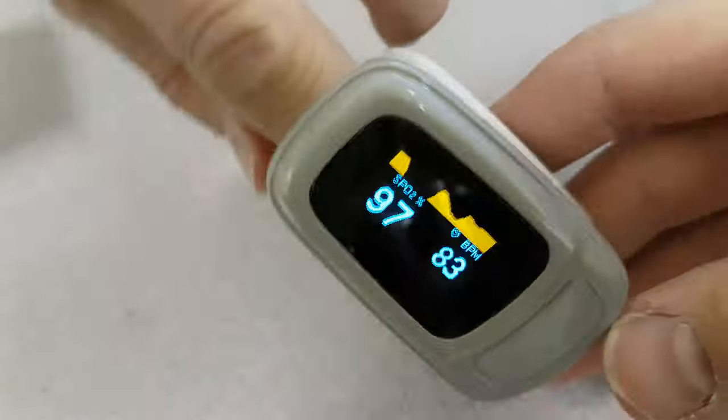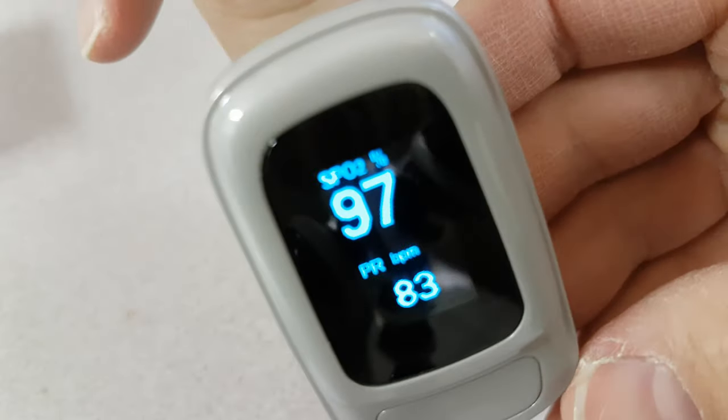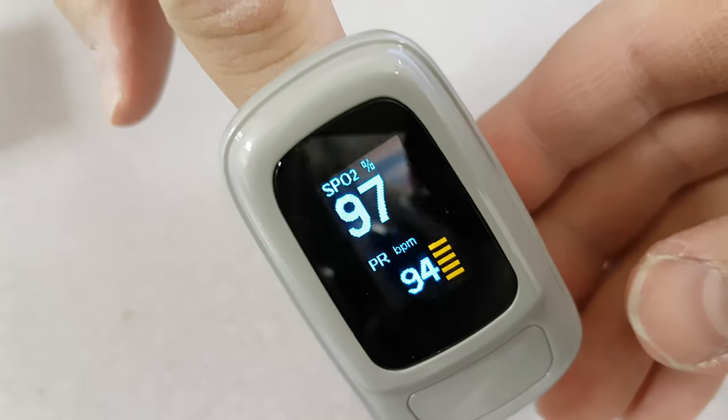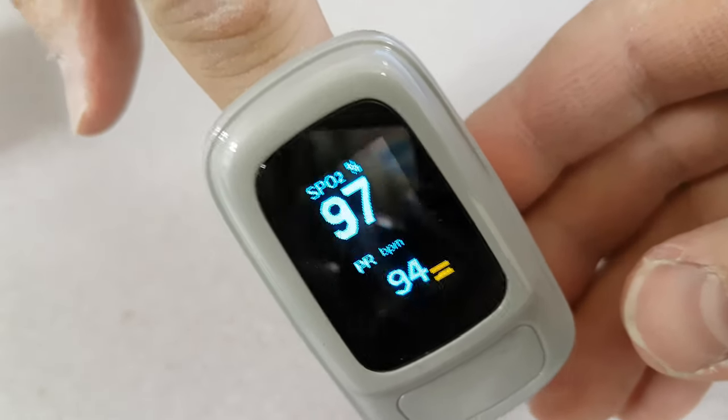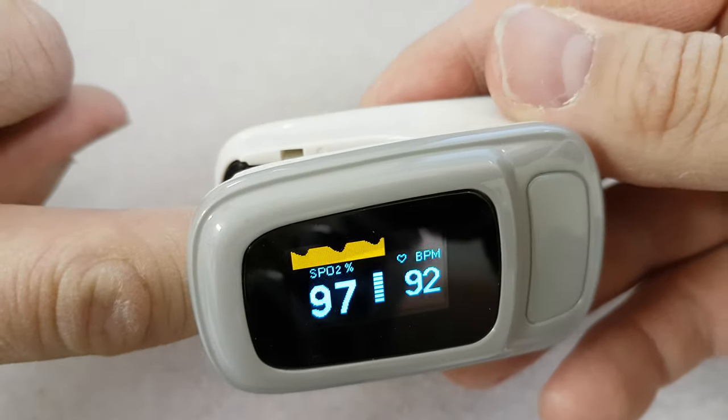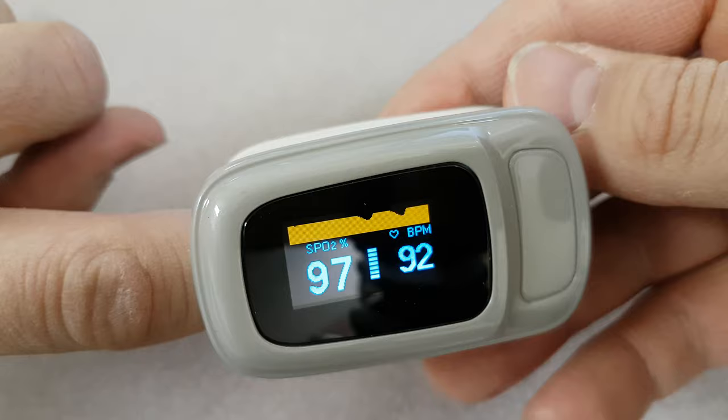It's quite nice — if you turn it around in different orientations, it actually shows the data in a different way. It has an orientation sensor in there as well, so it displays the beats in a slightly different way depending on how you hold it.